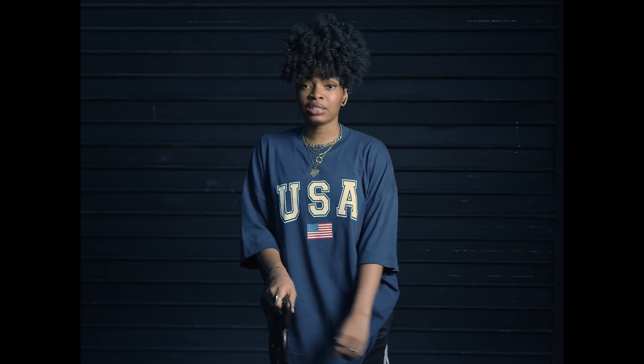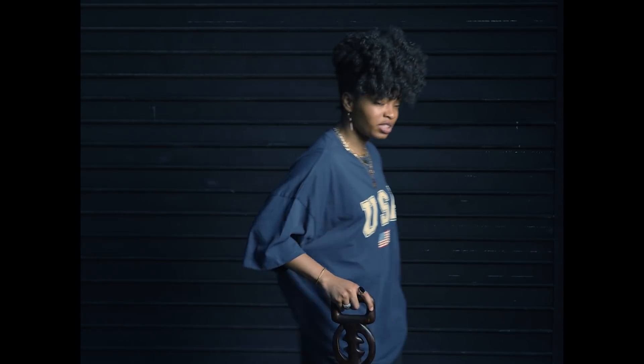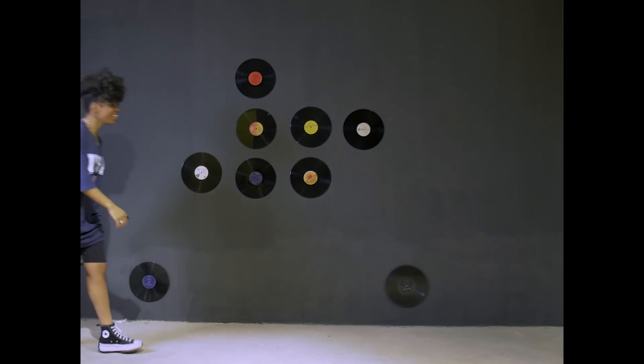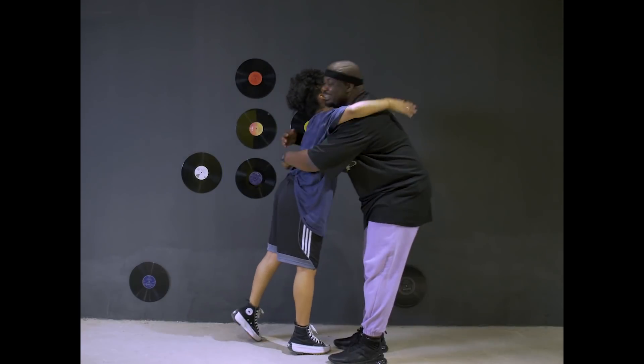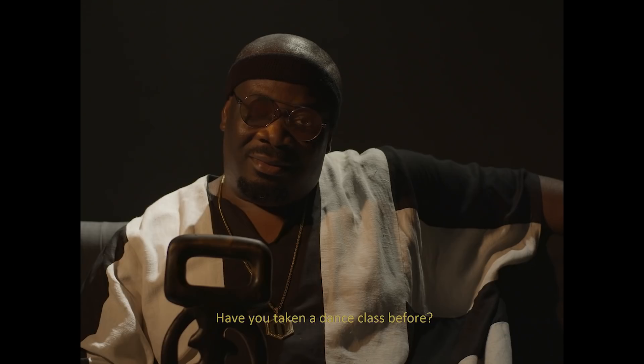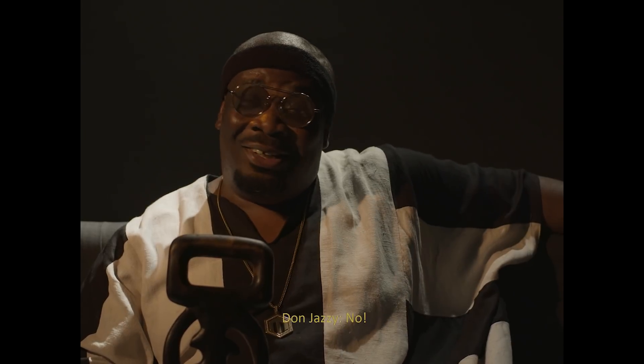Yes! Welcome, welcome, welcome! Thank you so much. Have you taken a dance class before? No.